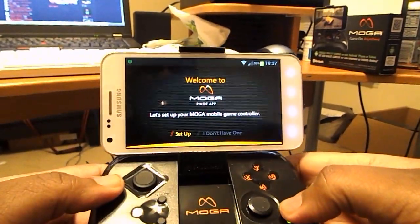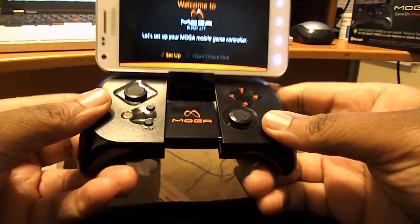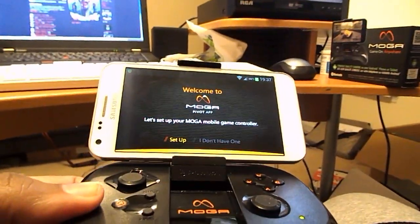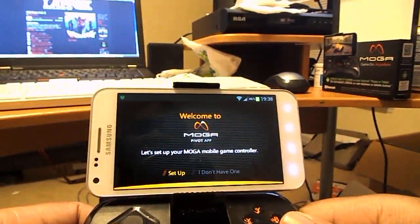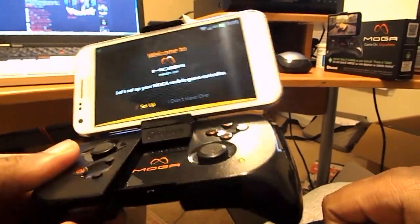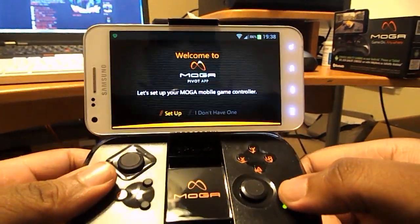Alright ladies and gentlemen, MajorLenux here at MajorsHouse.com with my MOGA controller for Android 2.3 and up, sent to me from PowerA who actually makes the controller. They were having a special deal a couple weeks ago — get this free and a game for free, just pay for shipping and handling and some tax. So pretty much like $55 worth of stuff for just over $5.00, which is pretty dope.